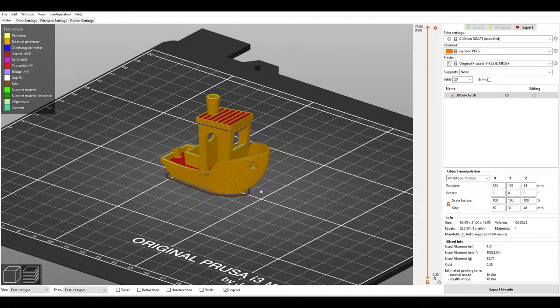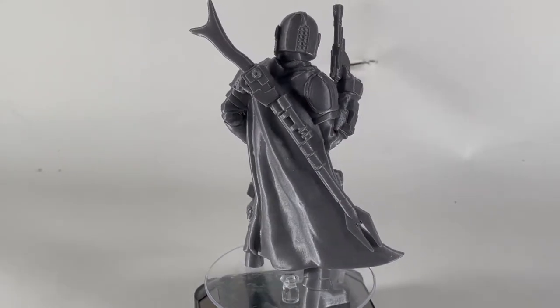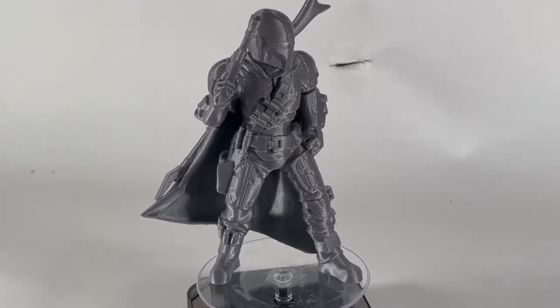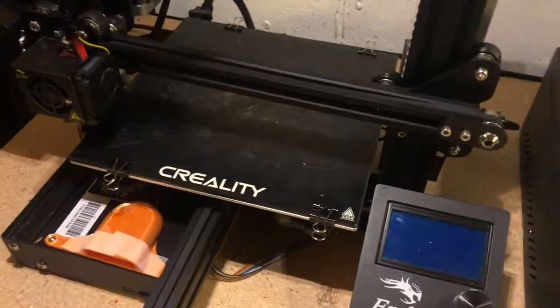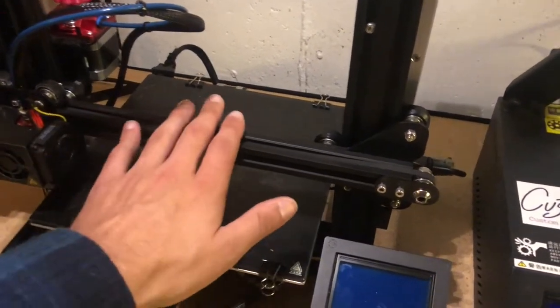I really do like the Prusa Slicer especially for multi-materials. I haven't used multi-materials in Cura, but I've worked with a Prusa that has the multi-material upgrade and that interface is very easy to use.